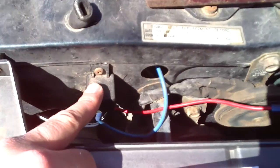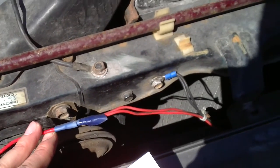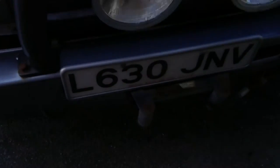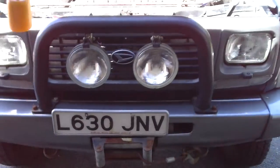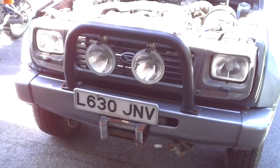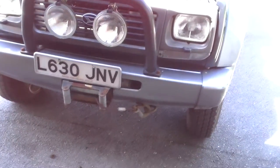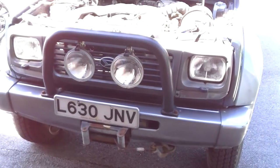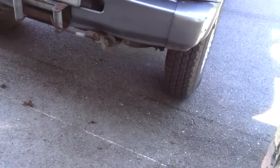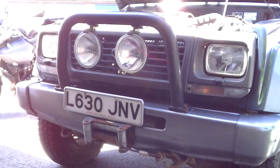I've got my relay mounted here with a feed directly from the battery — that's the positive going to the spotlights. So if you want your spots to come on with the full beam when you're flashing or putting it on full beam, that's how you need to wire it up on the Daihatsu. The sidelights and dimmed headlights operation is unaffected by this. I'll do a quick demo to show you how it's supposed to work.